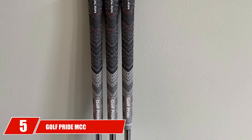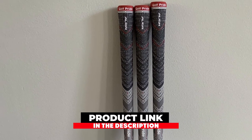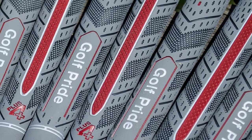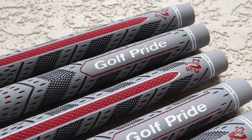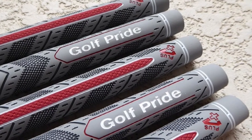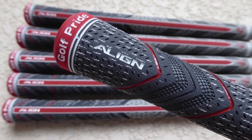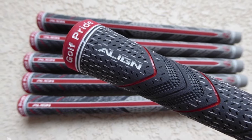The number 5 position is held by the Golf Pride MCC Plus 4 Align Multi-Compound Golf Grip. This grip is very similar to the Golf Pride Multi-Compound, but it has a few extra features. Golf Pride added new technology after the MCC was doing so well for golfers. The Align technology helps your hands line up on the club correctly so that you can square up the club face, which is essential to playing correctly. The Plus 4 technology on this grip allows the lower portion of the golf club to feel as though it is built up with four extra wraps of tape. This thicker portion of the grip will help you have much lower grip pressure and an overall better feel on the club.